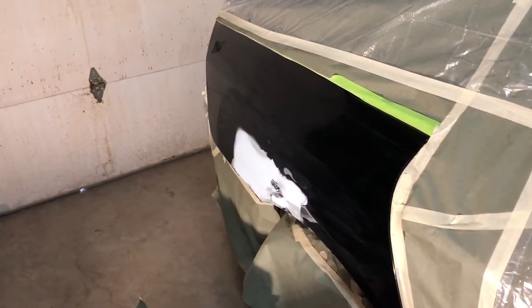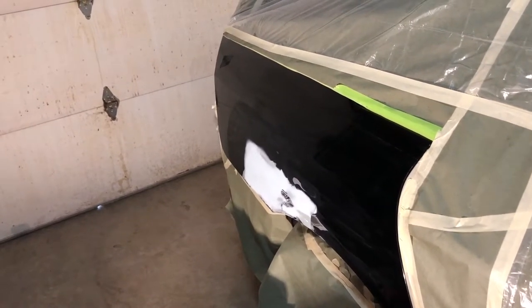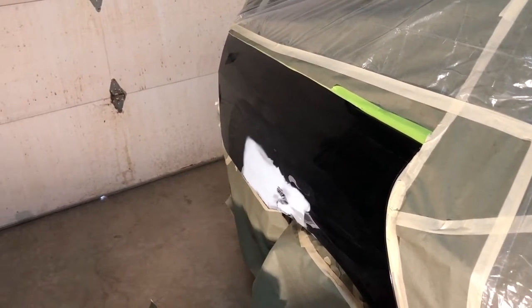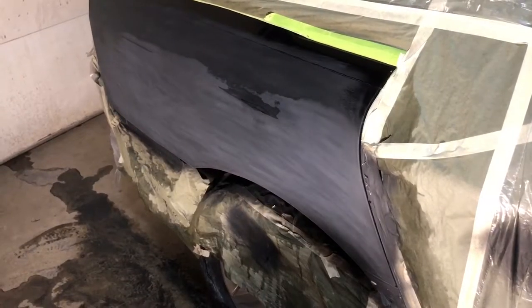One thing I do have to contend with in this garage is there's a fly in here and he is not leaving me alone. I know the minute I put paint on this he's gonna end up in the paint.